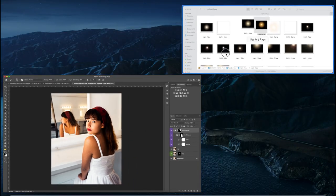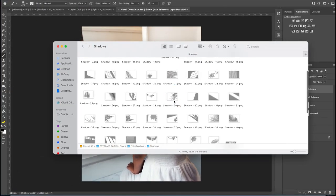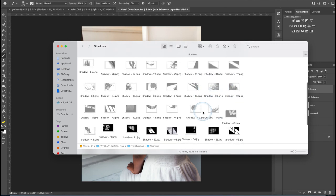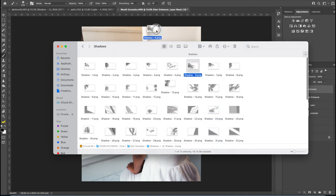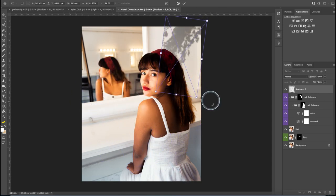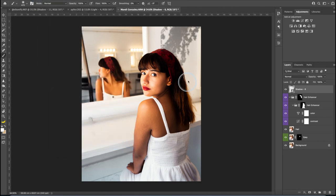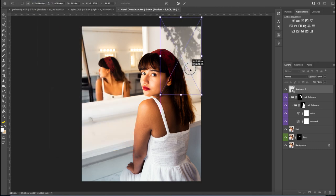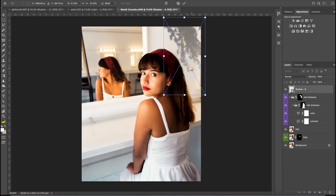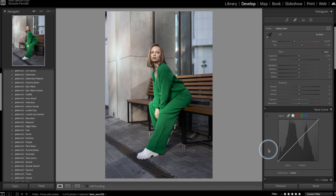The last thing I want to do is add another shadow from my Epic Overlays pack — maybe shadow number six. I'll reflect it horizontally and there we go. I'm pretty happy with the result. Before and after — thank you, Mandy Gonzalez.